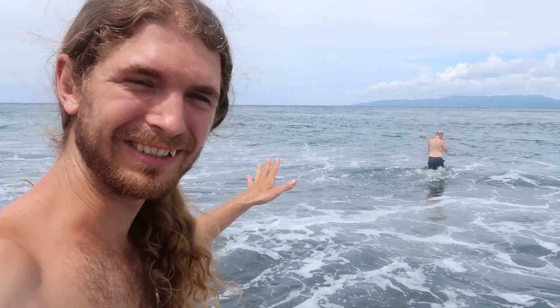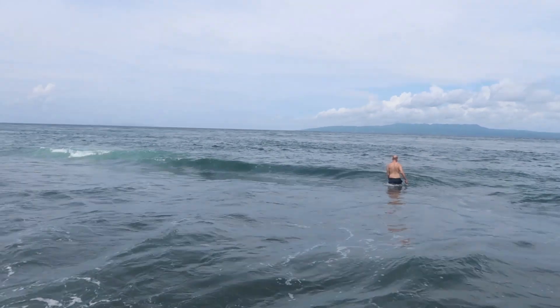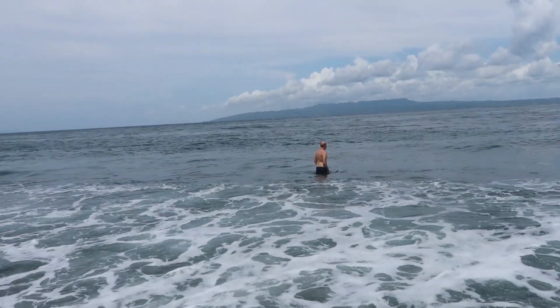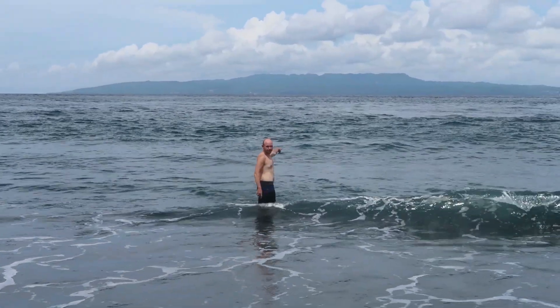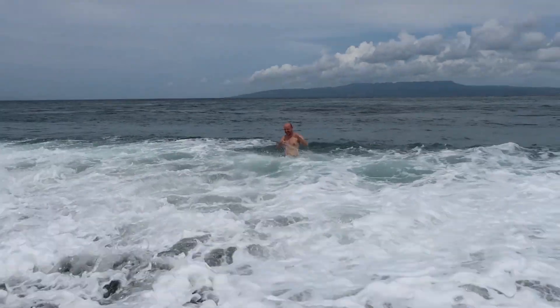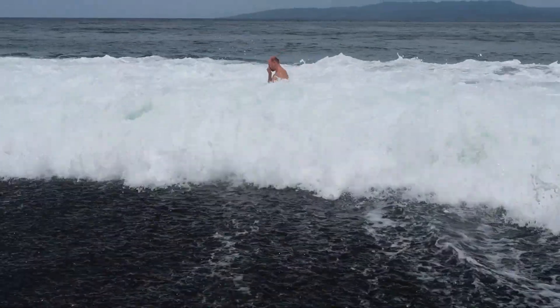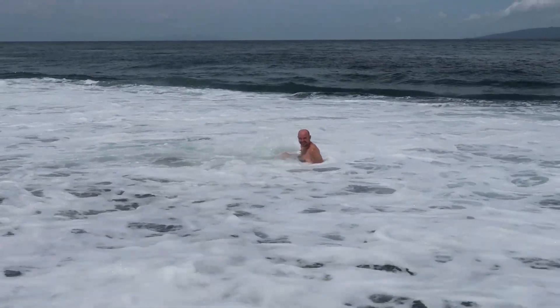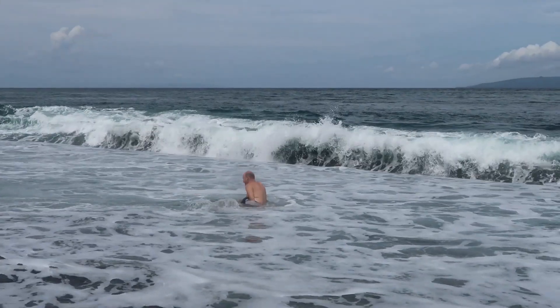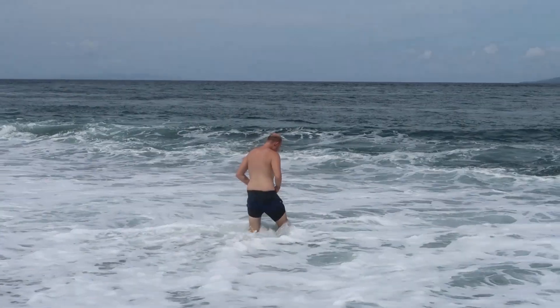My friend right here got hit pretty hard — these waves are very intense, they ended up just knocking him out. I'm kind of nervous having this camera out here. Holy cow, look at that — it's up to my knees! These waves are huge!